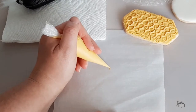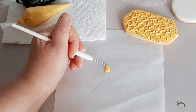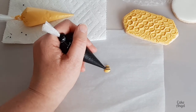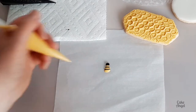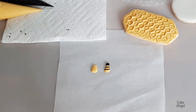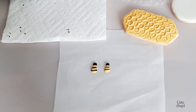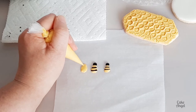Next we're going to make the bee transfers. For this I'm using a slightly thicker flood consistency of icing, so more of a hybrid. I'm just eyeballing this and piping my shapes. I start with my yellow first and then immediately I'm going to add my black detail to it. By doing this straight away it means that you won't get any colour bleed in your transfers as they dry. You just want to work your way back and forth. I do not suggest that you do all of the yellow first and then go back and do the black, because we want those lines to sink in and melt in like a wet on wet technique.